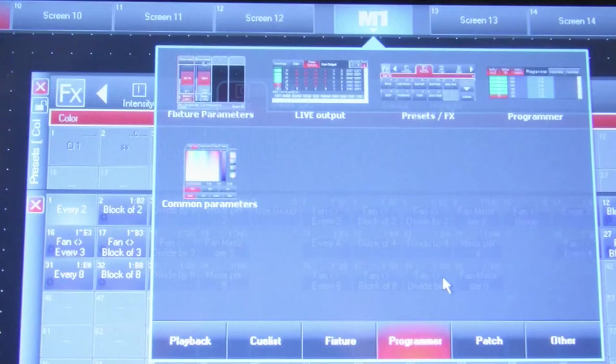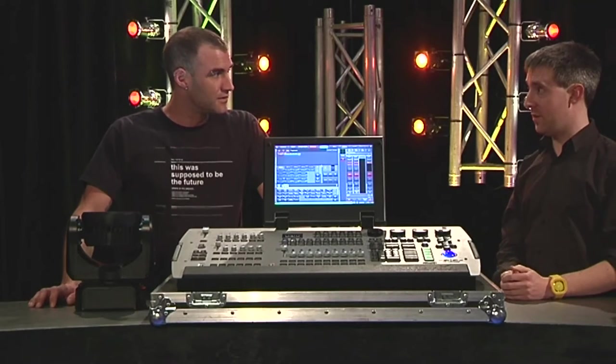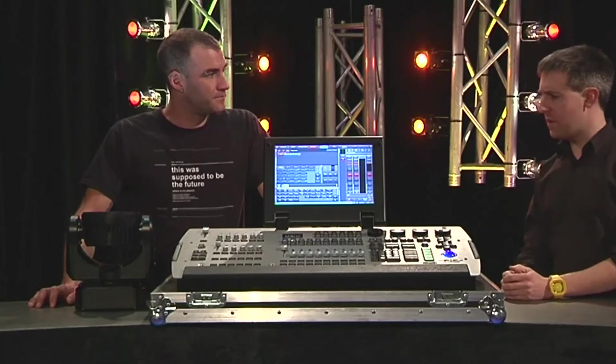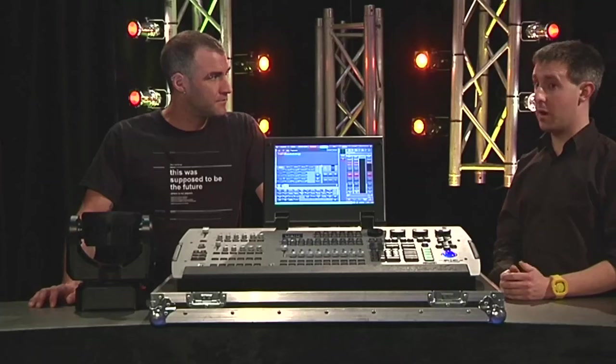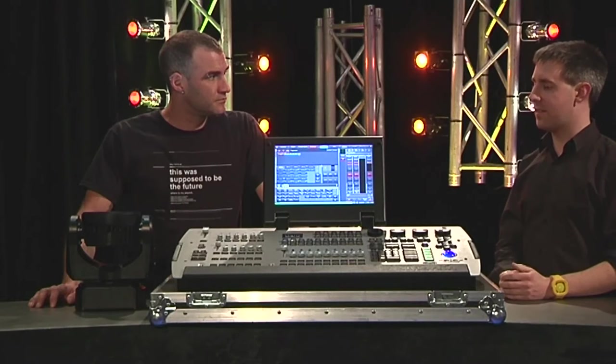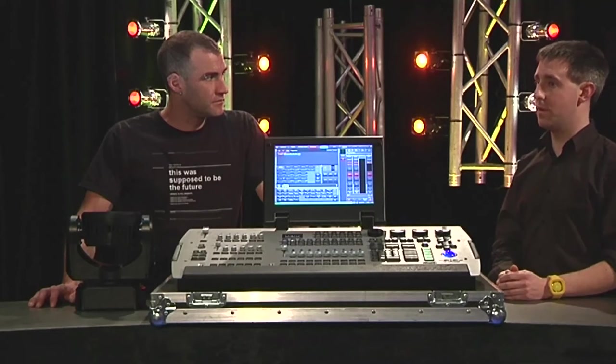There's one monitor built in, so this is a touchscreen. You can put another external touchscreen on if you'd like. Universe-wise, it's got four universes built in at the back, and you can expand that up to 12 universes using a Martin node — an Ether-to-DMX node. So up to 12 universes. For a physically small console, it's quite powerful.